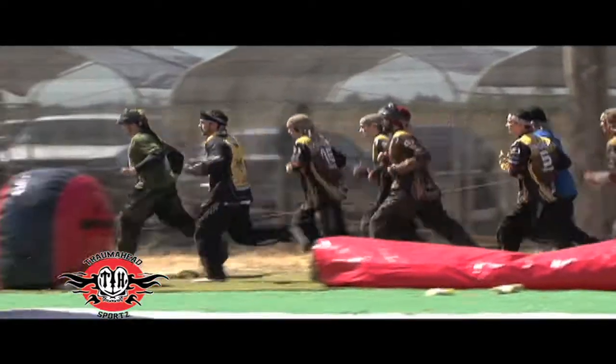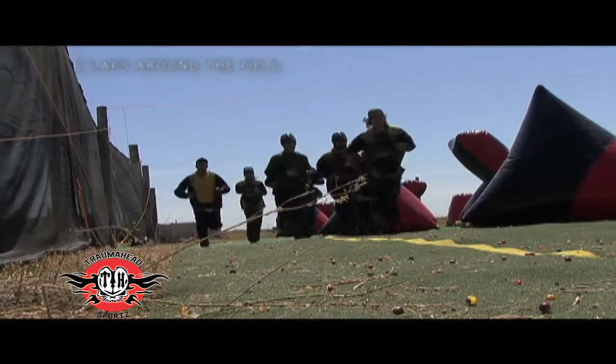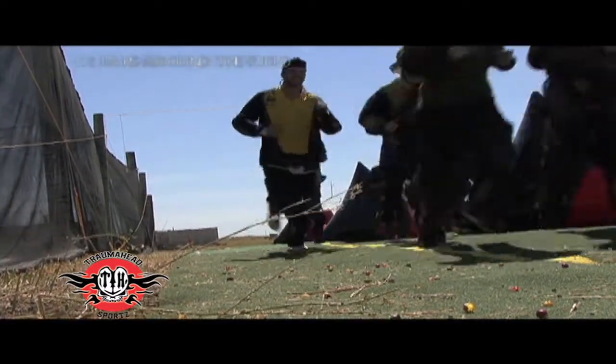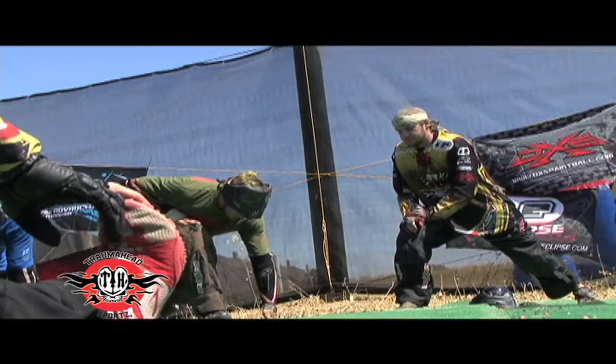I'm going to go over with you guys what we do before each event. We start off with a jog to get your heart rate up and get a little sweat on. Then we go through some lunges, some squats, work our hips, knees, ankles, elbows — get all your joints loose. Then we go through a good stretch so we can be loose for the game, not get any injuries, and prolong our paintball careers.